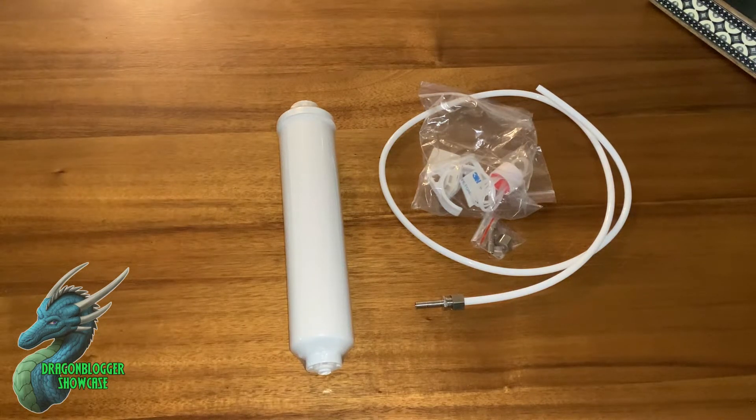Here is everything for my AquaCrest AQ inline 5-year inline water filter. I'm going to install this on my Samsung refrigerator so I can get that added bonus of filtered water that comes through my system. I'm going to install this and show you guys what it's like when it's set up, and then enjoy the purified water.